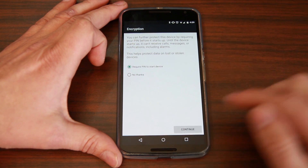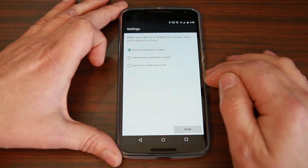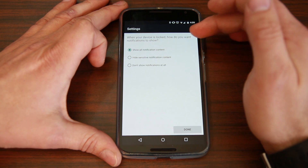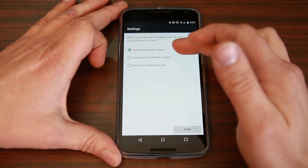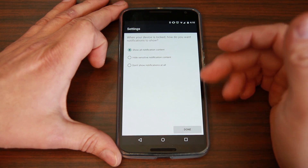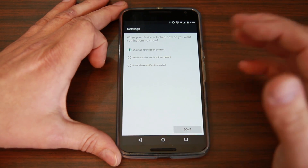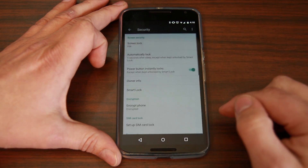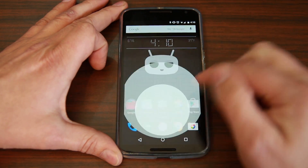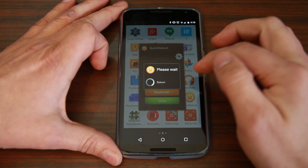So I'm going to say yes to that, put in a quick password. Then it tells you some other information — when your device is locked, how do you want notifications to show: show notification content, hide sensitive notification content, or don't show notifications. I'm going to say show them when it's locked so they'll be shown on the lock screen. There's some customization here. I'm going to say done, and then reboot my device using a root application so it does a proper reboot.